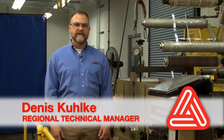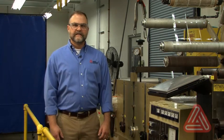Hello, my name is Dennis Kolke and I'm a regional technical manager with Avery Denison's Label and Packaging Materials Division. Today I'm going to be talking about converting with PET-23 liner.